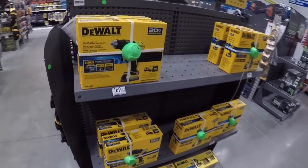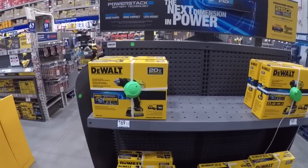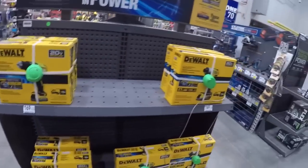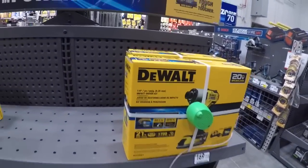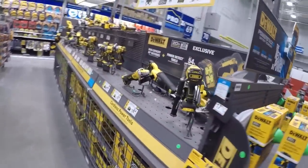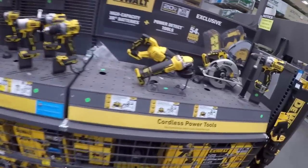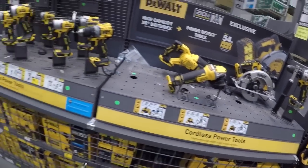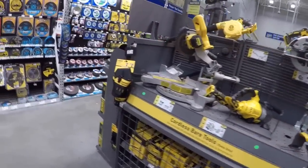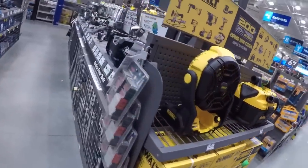169 for the drill driver, the hammer drill driver with the one-point-something we'll call it a two amp-hour PowerStack and the impact driver. Nice little display I suppose. The Power Detect stuff — what happened to it? It's gone. It's gone, man.